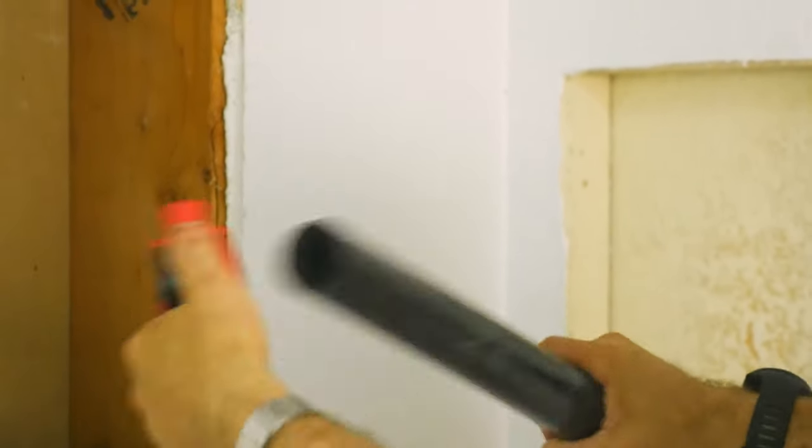Now we can attach our new vanity light. That's how you center a light when two pipes are in the way. One other thing we've got to do is mud and texture this — we'll do that in another video. We left this piece of drywall off on purpose so we can check for leaks for the next couple of days. If there's no leaks, we'll put the drywall on and finish this thing up.